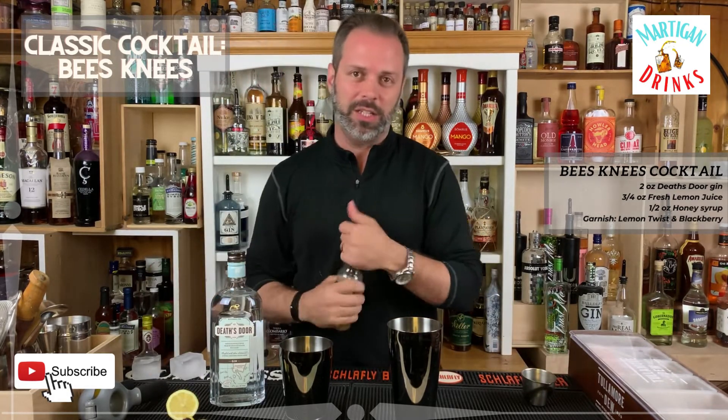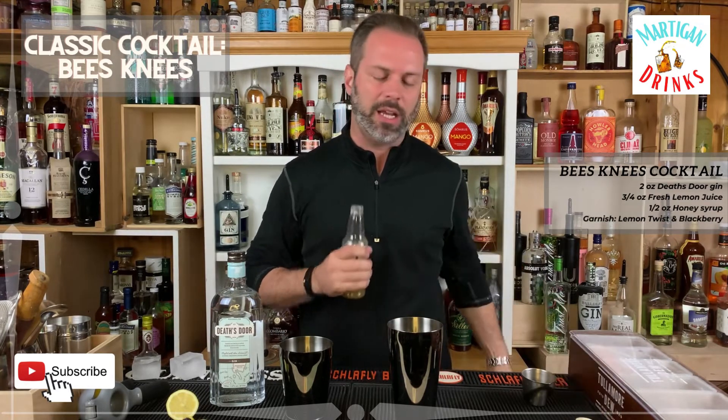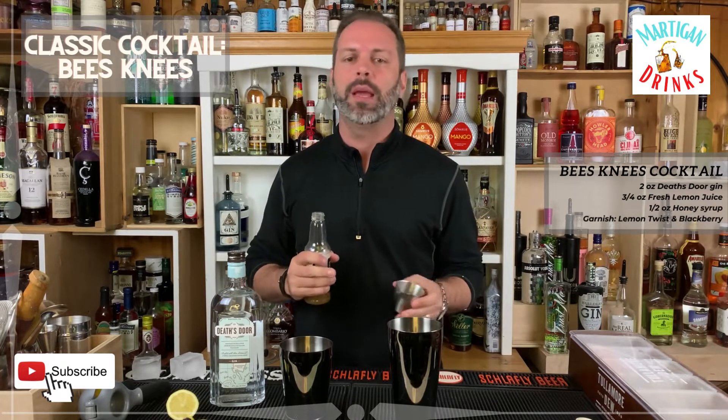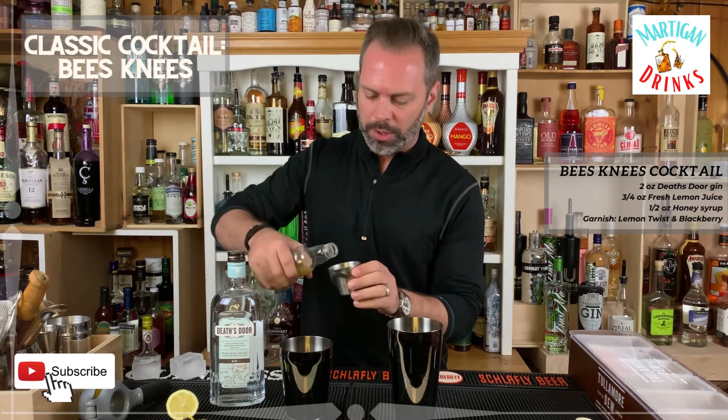Then you're going to get some honey syrup. You can make this by just taking equal parts of honey and water, putting them together and stirring them up so they mix. You might want to boil it a little bit, but that's how you make honey syrup. You're going to do three-fourths of an ounce of honey syrup.